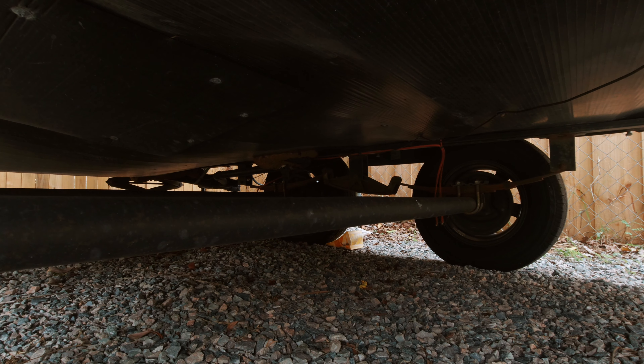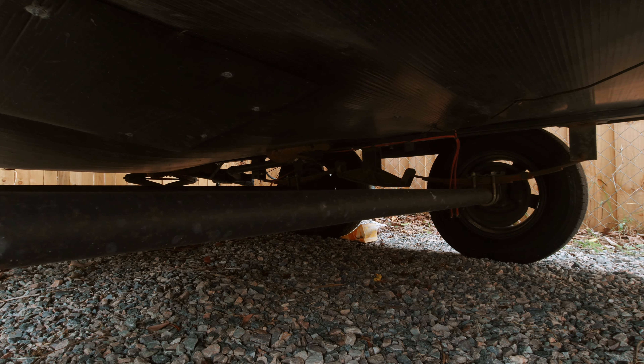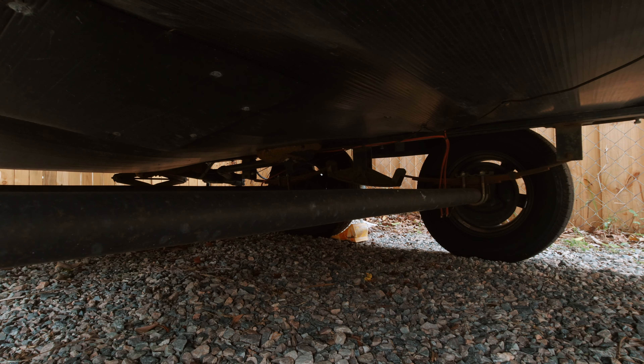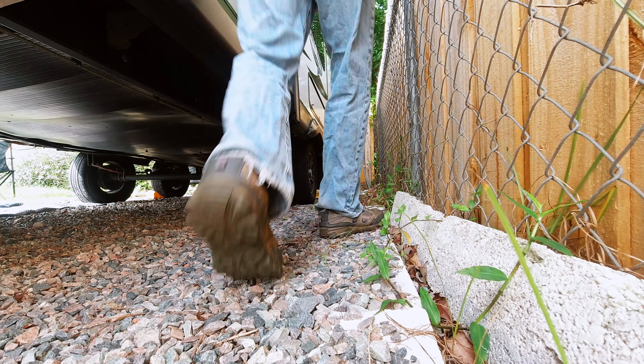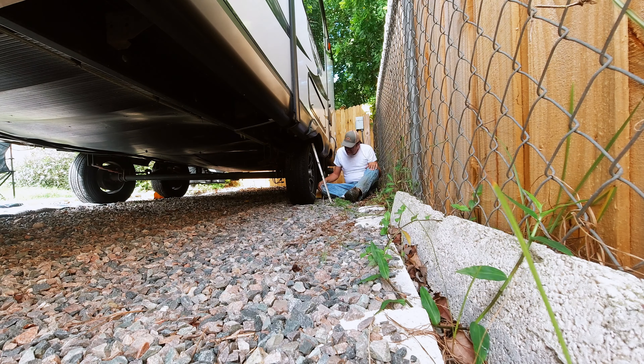I'm crawling under here and the first thing I'm looking at is the tires to check for uneven wear. This is the front tire on the passenger side and it looks okay — they're holding up pretty well considering the mileage, including 5,000 miles to the Grand Canyon last Christmas. I'm also visually inspecting the springs and bolts and so far these look okay.